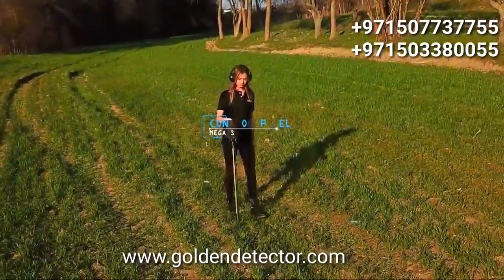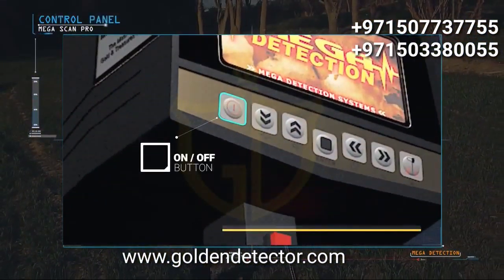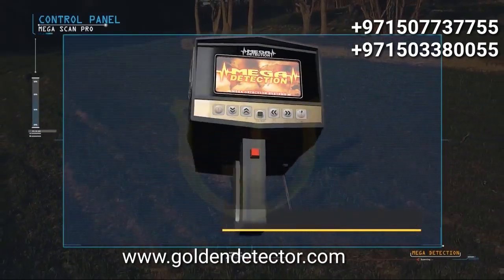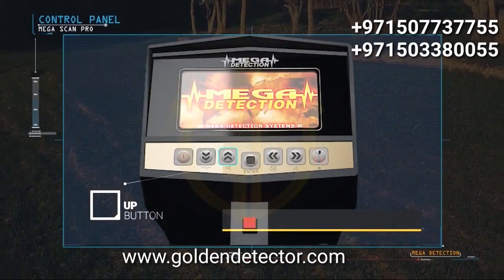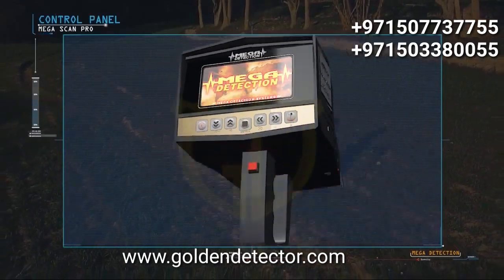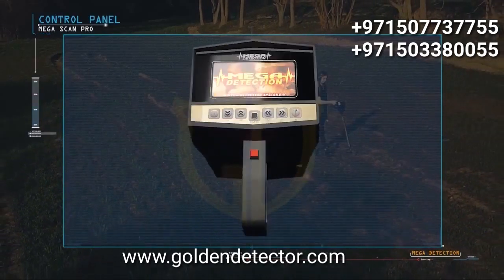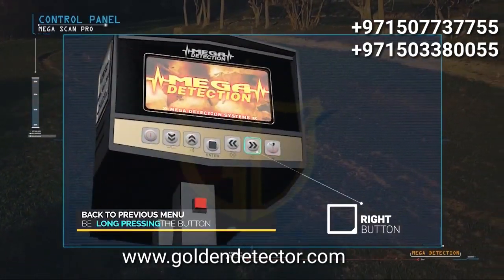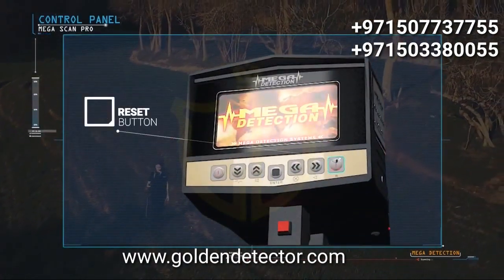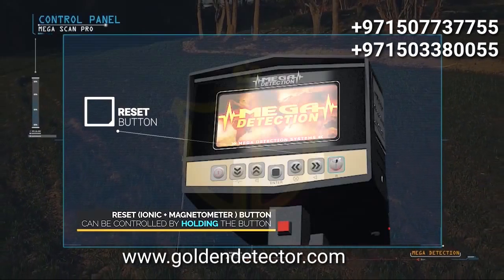Control panel explanations: the on/off button, down button — frequency setting can be accessed by pressing and holding. Up button — sound can be muted by pressing and holding. Enter or selection button. Left button — screen brightness can be controlled by pressing and holding. Right button — you can return to the previous menu by long pressing. Also used to switch between magnetometer modes. The magnetometer system and the ionic system can be reset by pressing and holding the button.